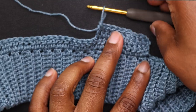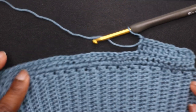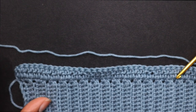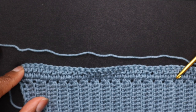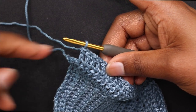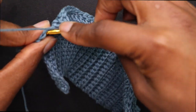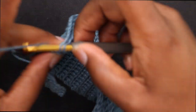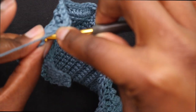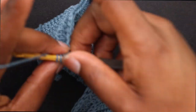Double crochet all the way down until you get to the end, chain up 2, double crochet back. Approaching the end of that decrease row — we're not decreasing on this side, only in the middle of the top for this portion.